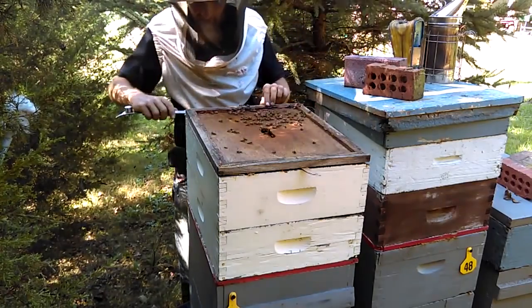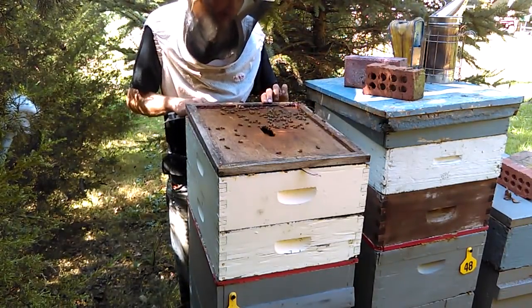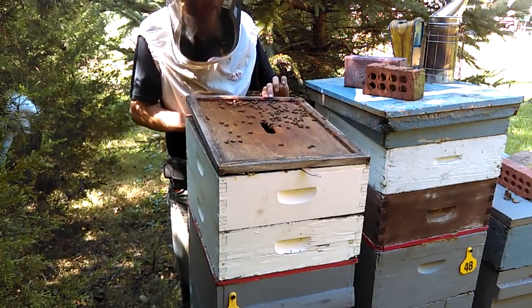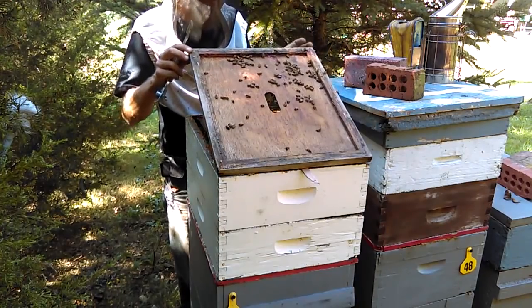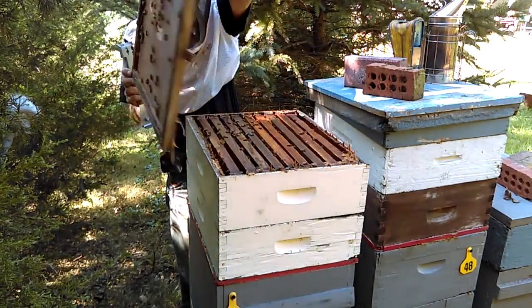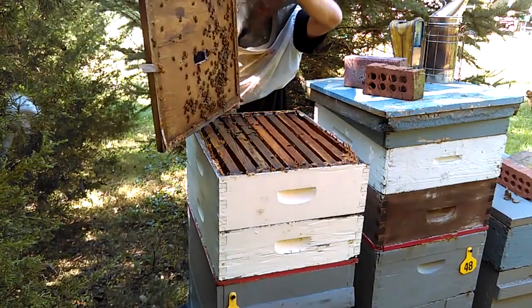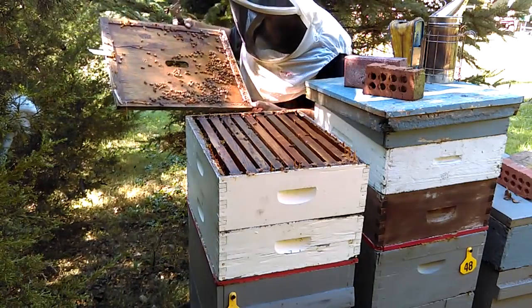You know, it's funny — a lot of when you start up beekeeping, one of the first things you'll read is not to wear black because the bees think you're a bear. I'm kind of curious today if the bees are going to think I'm a big bad bear. So far I must be doing something right.